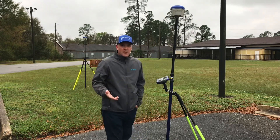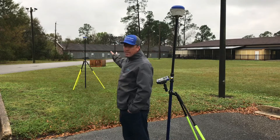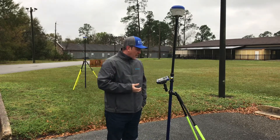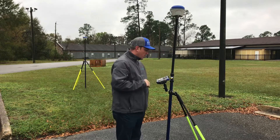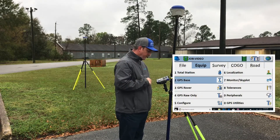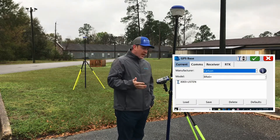First thing I've done here is I've got our base set up about 30 feet away and our rover here set up with the data collector. We're going to go to Equipment, GPS Base, and we're just going to walk through each tab.